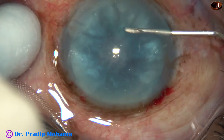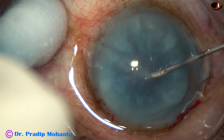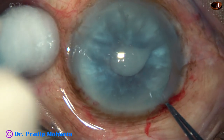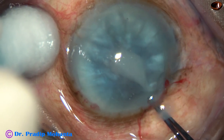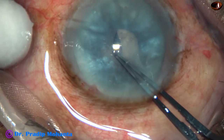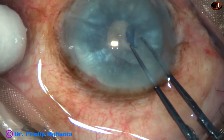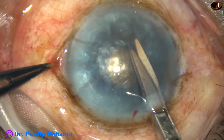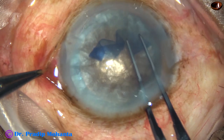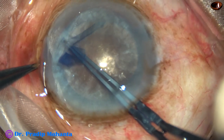This is another hypermature Morgagnian cataract. The anterior capsule is incised. Milky fluid comes out. Then I used the Utrata forceps to make a small rhexis first. Then I used Simcoe to aspirate cortex. Inject visco, make a cut at the margin of the rhexis and enlarge the rhexis into an optimum-sized large rhexis.